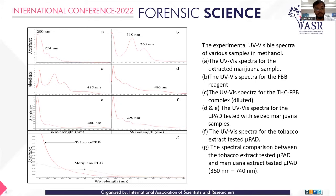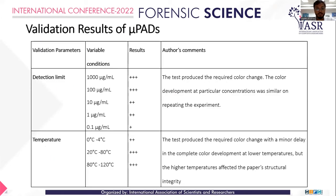Validation of the microfluidic devices was conducted with detection limits ranging from 1000 down to 0.1 microgram per ml, with positive results obtained at 0.1 microgram per ml. Temperature validation was done at three ranges: 0 to 4°C, 20 to 80°C, and 80 to 120°C. All gave positive results, though at 80–120°C the Whatman filter paper showed some curling and loss of structural integrity — however, such temperatures are highly unlikely at a normal crime scene.